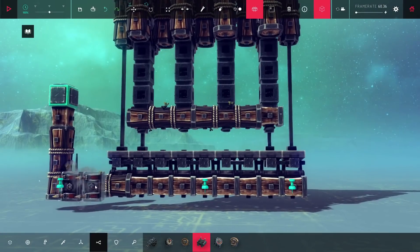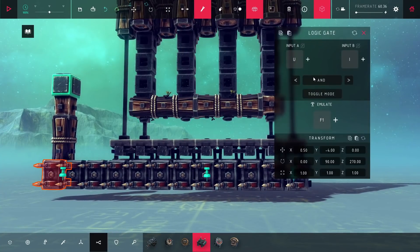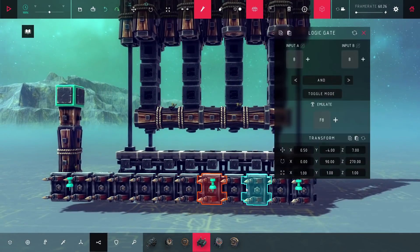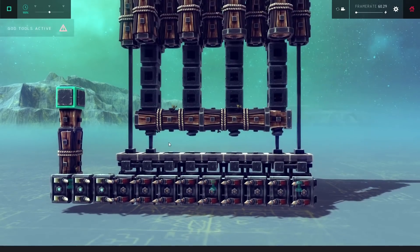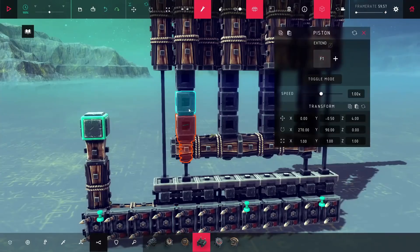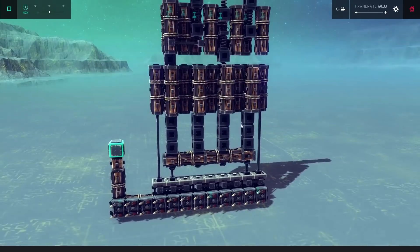The next thing I did was add in a bunch of logic gates, and what these are going to do is make it easy for me to toggle all of the pistons on at the same time. To be honest, I'm not entirely sure why I did this since the pistons all have toggle functions — so I'm basically doing the exact same thing with logic gates. I think at the time I thought it might be a little easier for tying in other systems if I already had the logic gates sitting there, which may have been true, but that's sort of the way I did it.